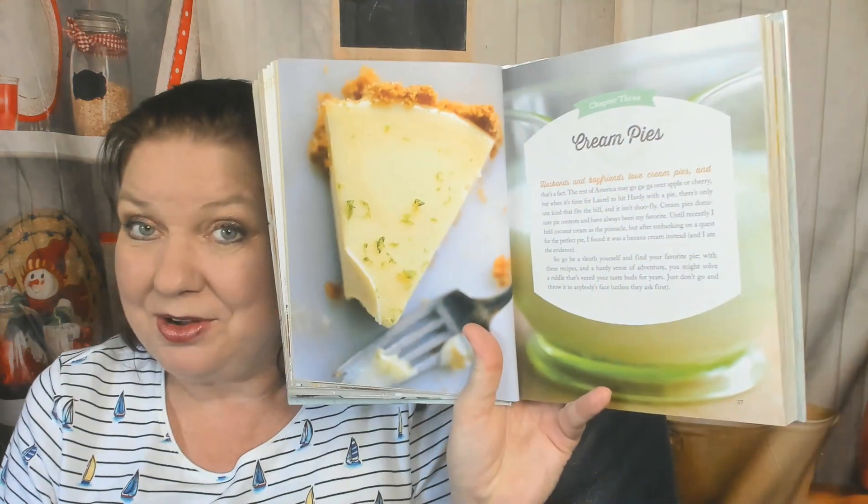Chapter 3, Cream Pies. I can't show you the whole book, so I'm going to pick a few: Orange Pie, Strawberry Cream Pie, Coconut Cream Pie, Banana Cream Pie, Dutch Peaches and Cream Pie, Lemon Blueberry Cream Pie, Peanut Butter Cream Pie, Vanilla Cream Pie, Chocolate Cream Pudding Pie, Chocolate Peanut Butter Banana Cream Pie — a mashup — Candy Bar Pie, Praline Cream Pie, Grasshopper Pie. So basically every pie on the planet is in here.